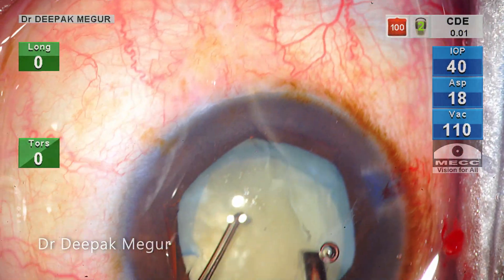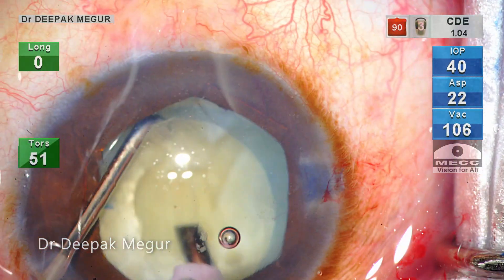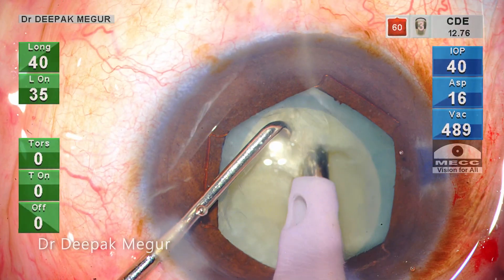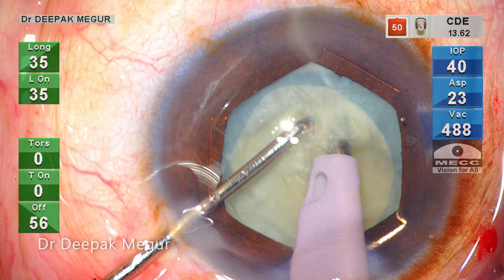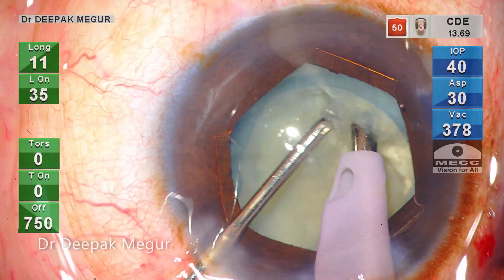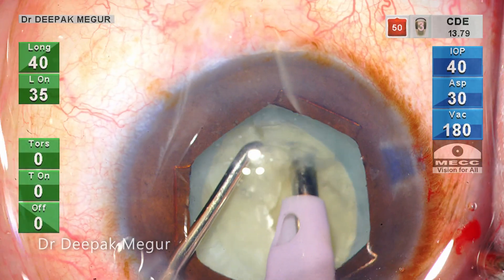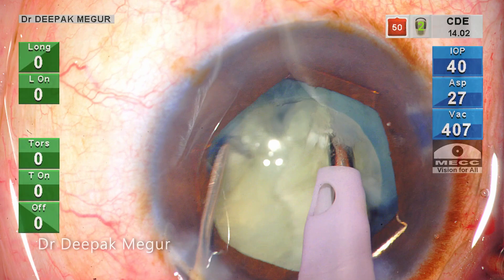I aspirate the superficial epinucleus and then do a couple of trenches so that I can bury my phaco tip deep into the substance of the nucleus, and I'm performing my first vertical chop here. The grip is not great and the nucleus slips and tilts. I re-grasp and chop it once again.